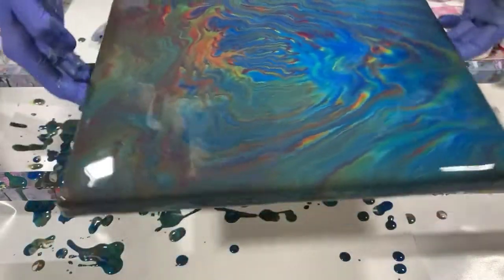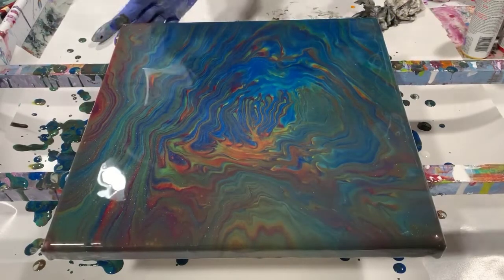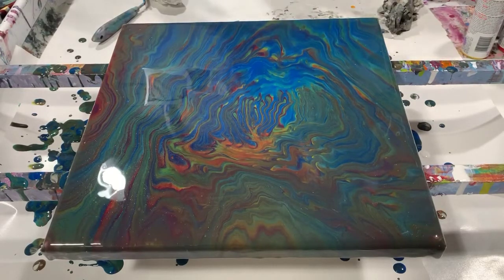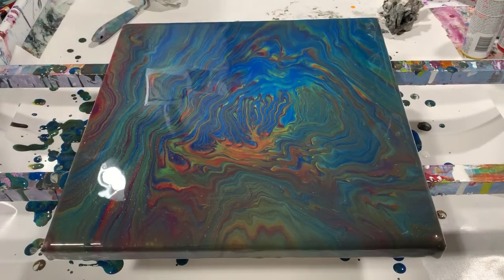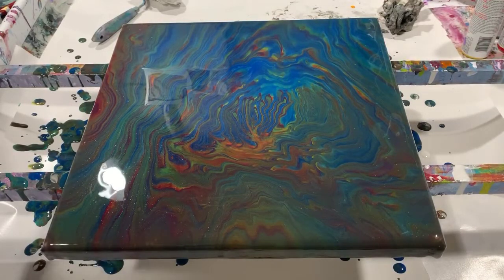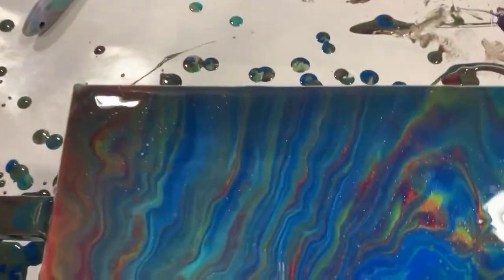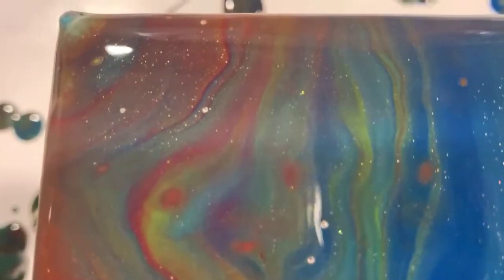I'm going to turn it here because I think the way you're seeing it now would be the correct orientation — top to bottom. I'm going to get you down for a close-up. This painting, although it's a little bit on the darker side, I just love these colors. This is a 12 by 12 gallery wrap canvas that I did a dirty pour on with the unicorn spit paint. Up in the upper left-hand corner you can just see that sparkle — it's beautiful.